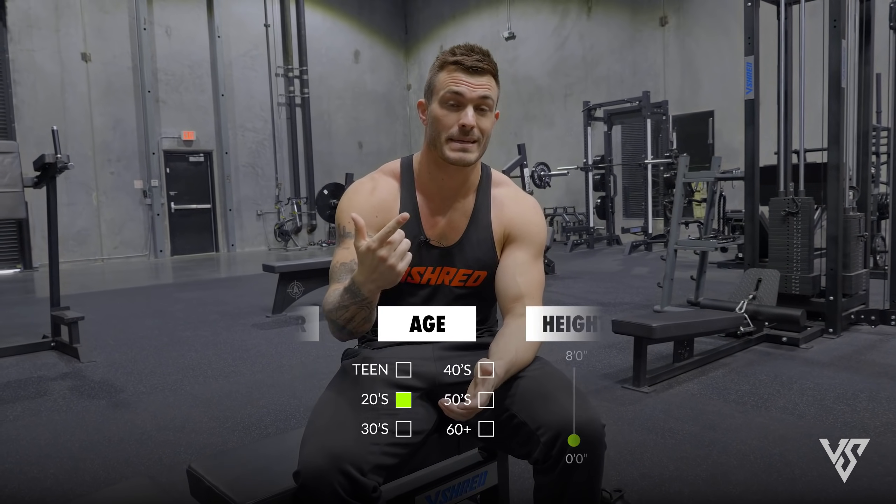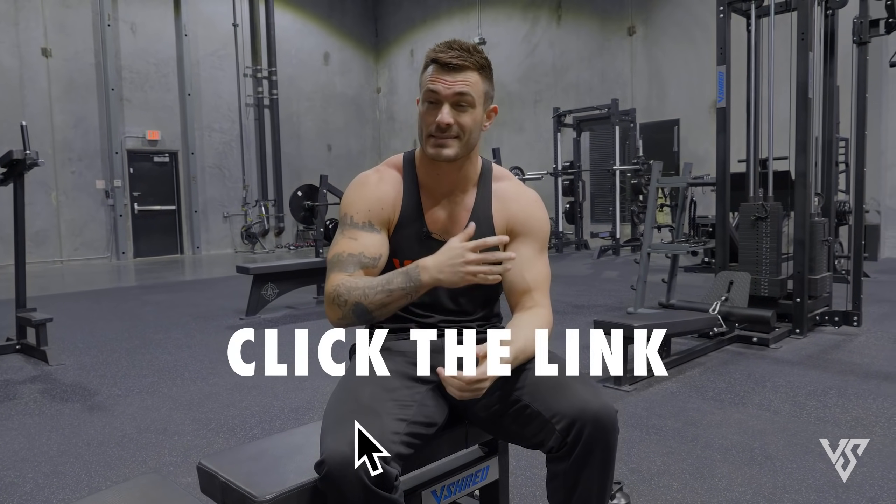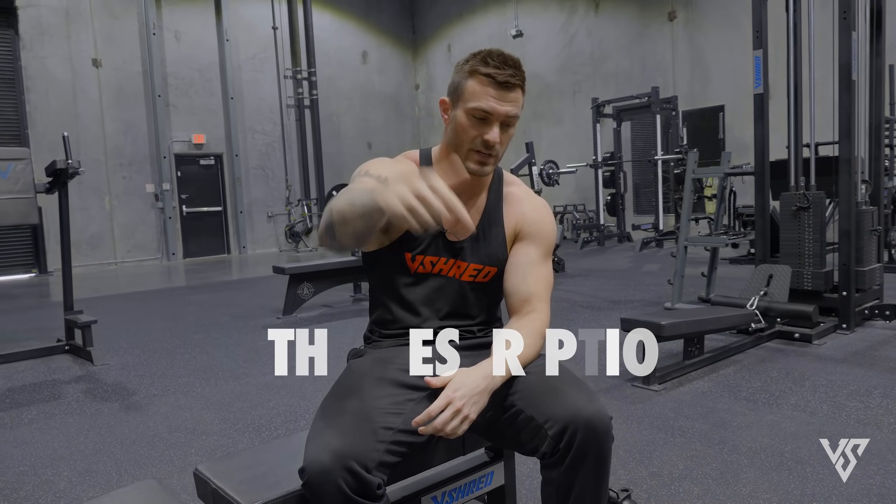If you want to know exactly how you should be going about the right training for whatever your goals are, we have a free body type quiz that tells you what your body type is and exactly what you should be doing in the gym and in the kitchen for getting real results. The quiz is free, it's six easy questions — I'll throw a link in the description below this video.